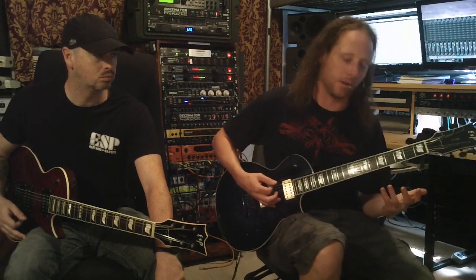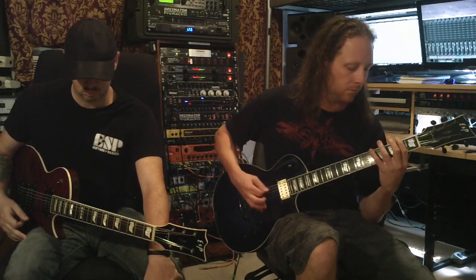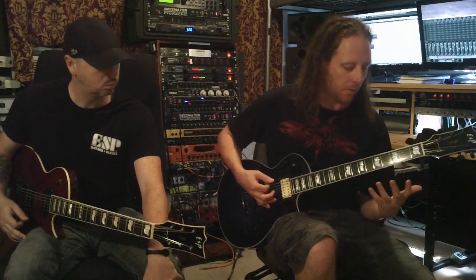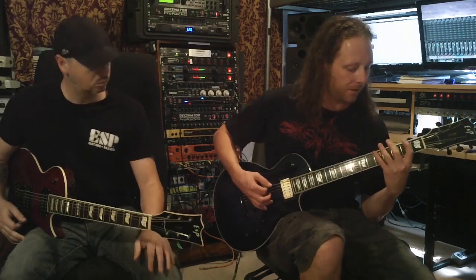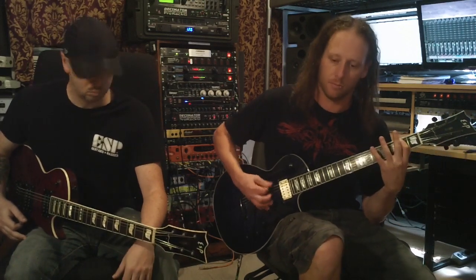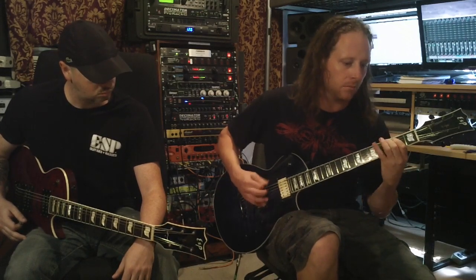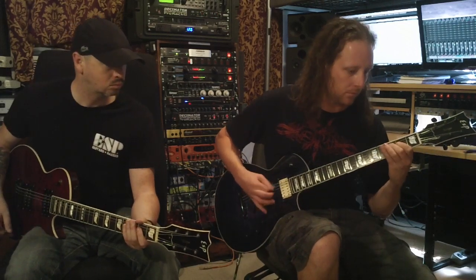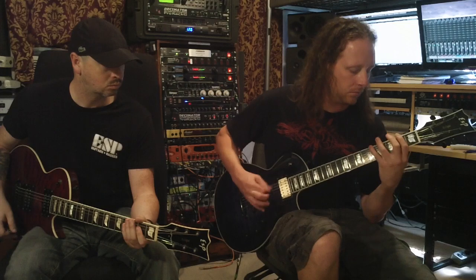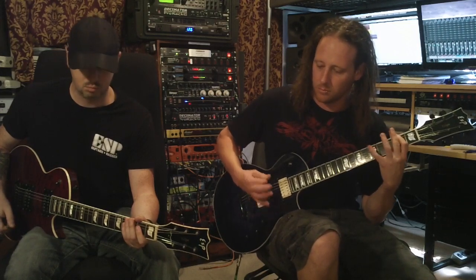Off the 3rd frets, that's 3 and 0 that I'm playing right there. The bend is always on 5, and then the second half of the riff is 5 and 2. So nice and slow so you can figure it out. And that's it.